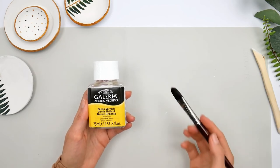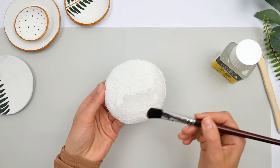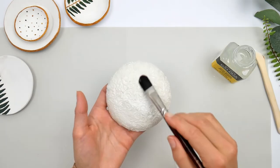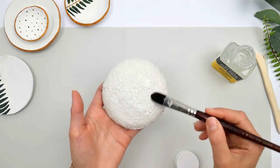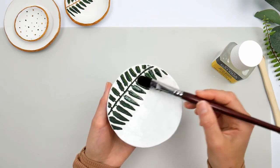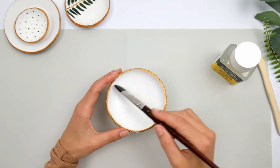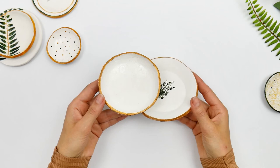Finally, use acrylic gloss varnish to seal it all in. This is a protective layer for the little balls — you can use a matte one as well — but I highly recommend doing this because the balls will last longer. Otherwise items you store in them will interact with the clay and change the way it looks, so do not forget this last step. Let it all dry once done.